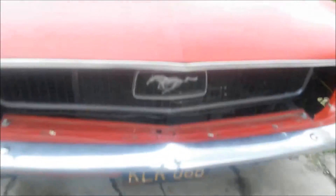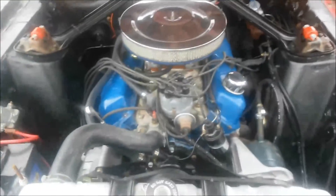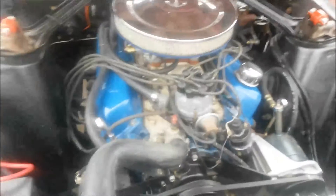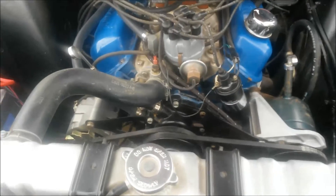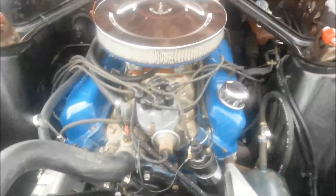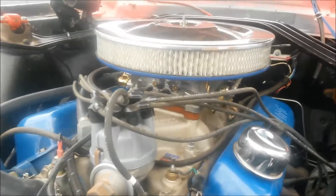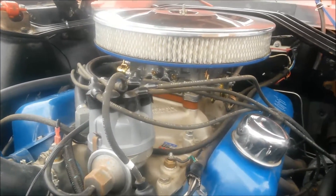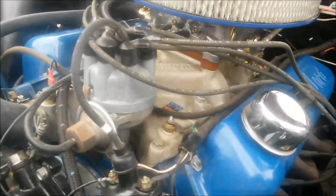That's a real rare piece up in the head. 302 — lots of new stuff on this car. Points distributor. Got a 500 CFM brand new Edelbrock carburetor. Edelbrock Performer intake.